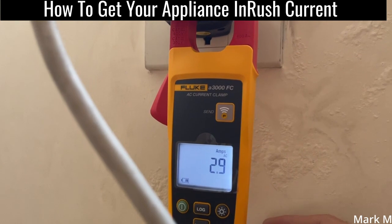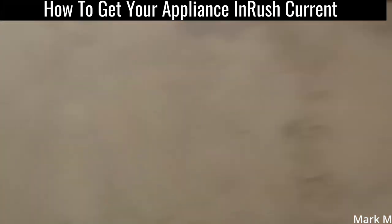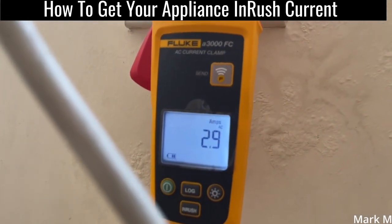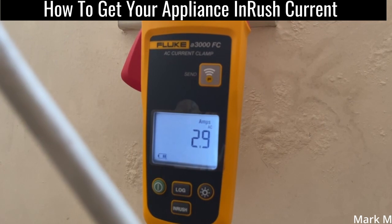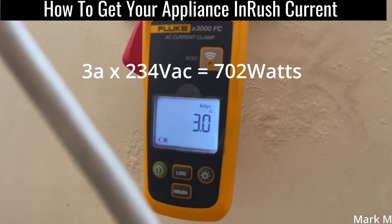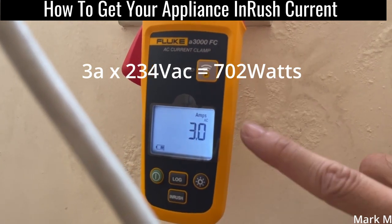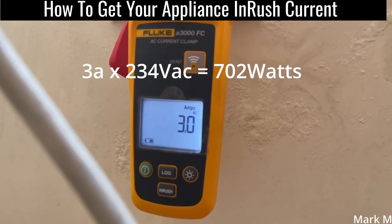Increasing to high cool shows 2.9 amps. Now switching to turbo — interestingly still 2.9 amps, and it's getting higher, reaching 3 amps. So 230 volts times 3 amps gives you the power you're going to get.